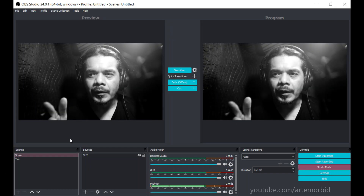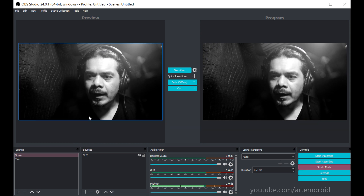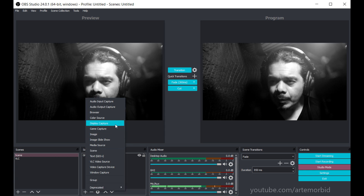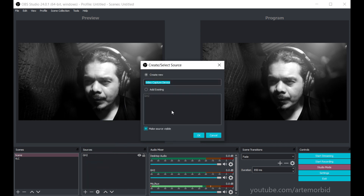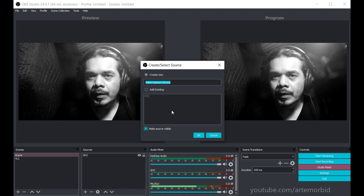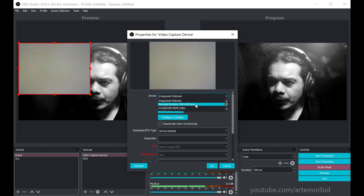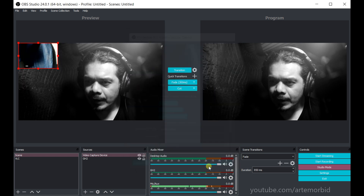So now we've got OBS open. This first screen here is the preview screen. Let me show you how to find your DSC. The Sony's connected — let's open that up and add that as part of your display. We're going to go to a video capture device. Now see here it says 'Device' — just find the one that says Pinnacle Studio Systems USB. There it is, that's the one we want. We'll hit OK.